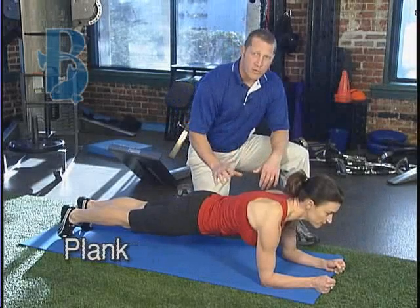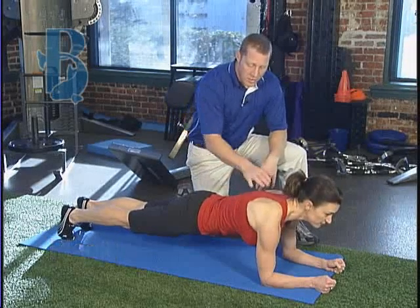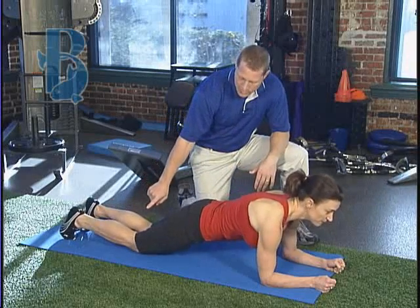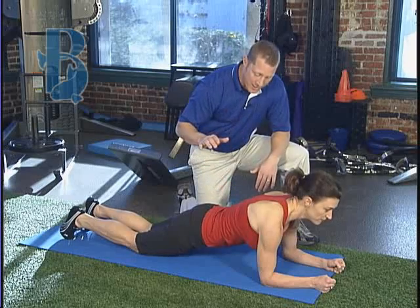This is a plank, wonderful for the midsection. Tracy's in a full plank here. To modify, we can put the knees down, or to challenge you, the knees back up.